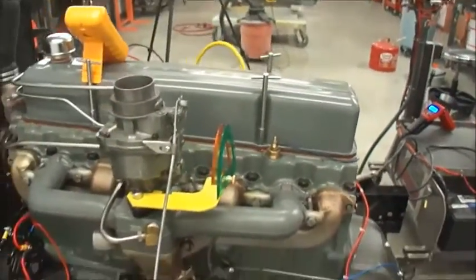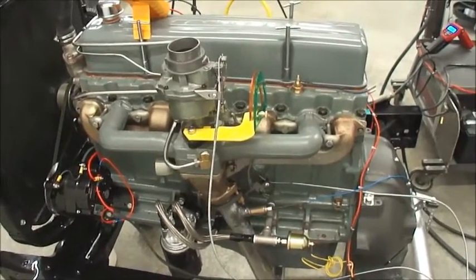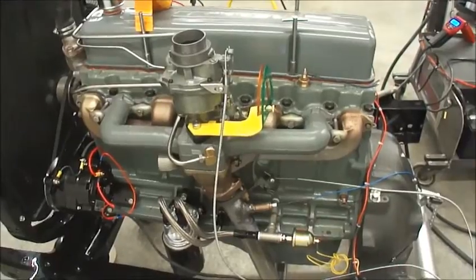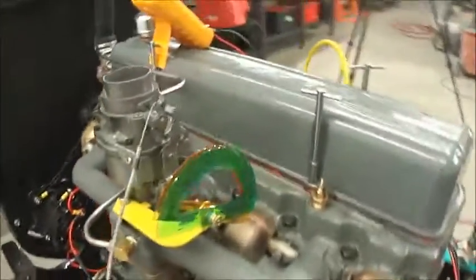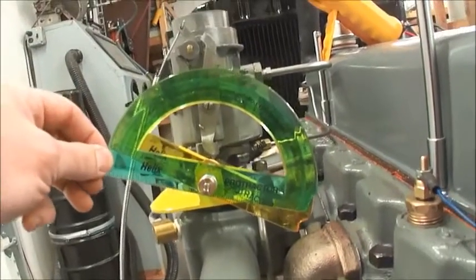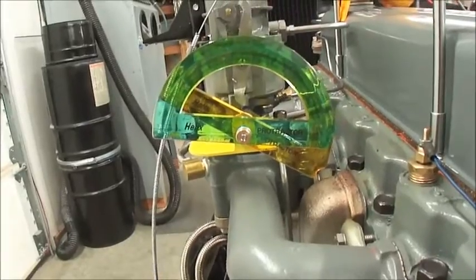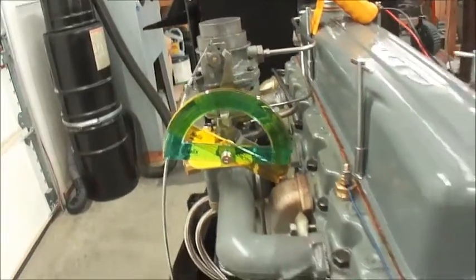Be sure to put the flange above the bung before you weld it in. I also set up the carburetor so we had two protractors set up side by side. The yellow one is stationary, the green one is moving, so we can see how much throttle position we have while we're testing.